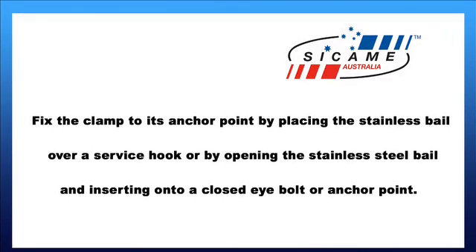Fix the clamp to its anchor point by placing the stainless bail over a service hook, or by opening the stainless steel bail and inserting onto a closed eye bolt or anchor point.